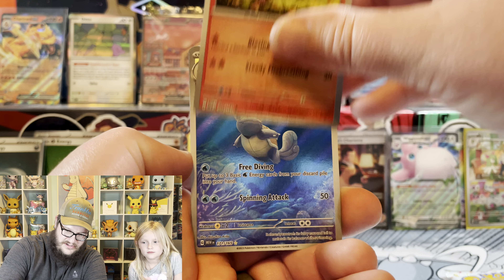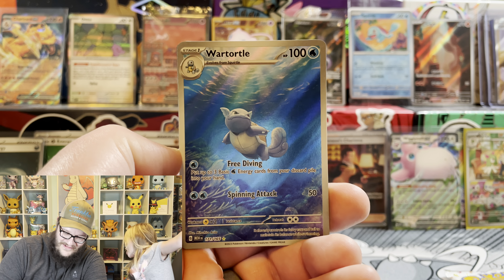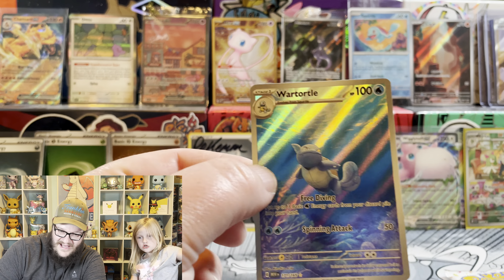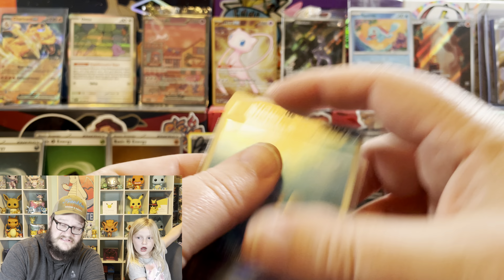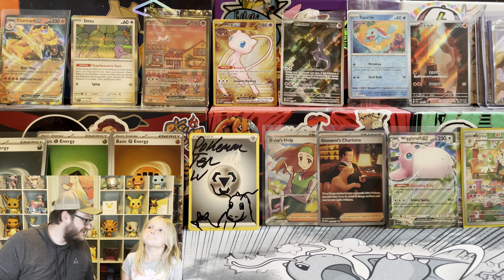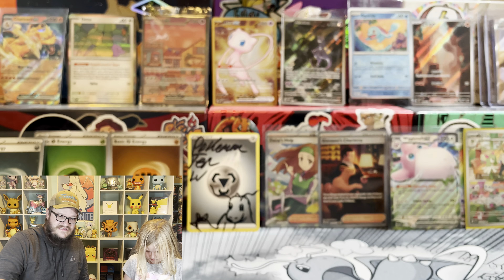Reverse holo Charmander. Another Wartortle - one of the only ones we've pulled so far. Can we get last pack magic, Lainey? So what do we got - we did get a Charizard EX as well. Wigglytuff EX. Two full art trainers. Wartortle - it's another one! We got another energy.